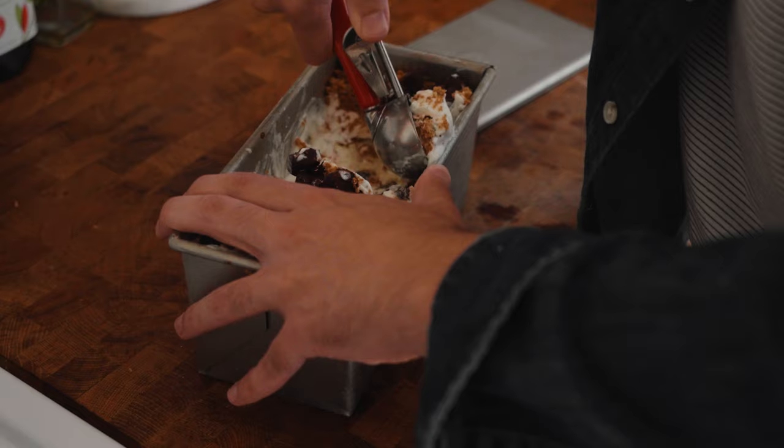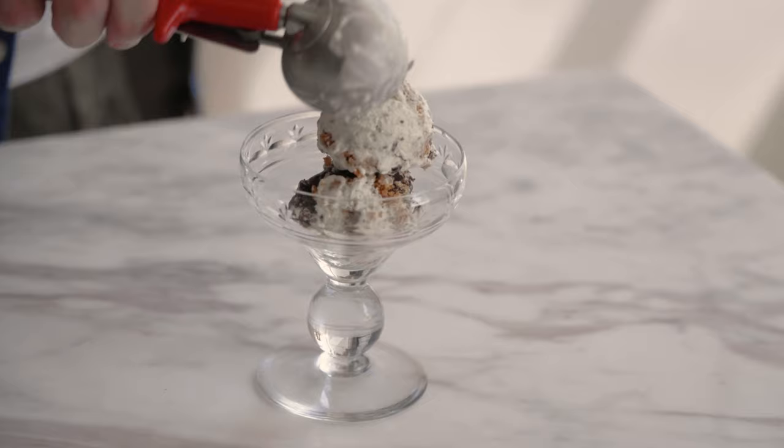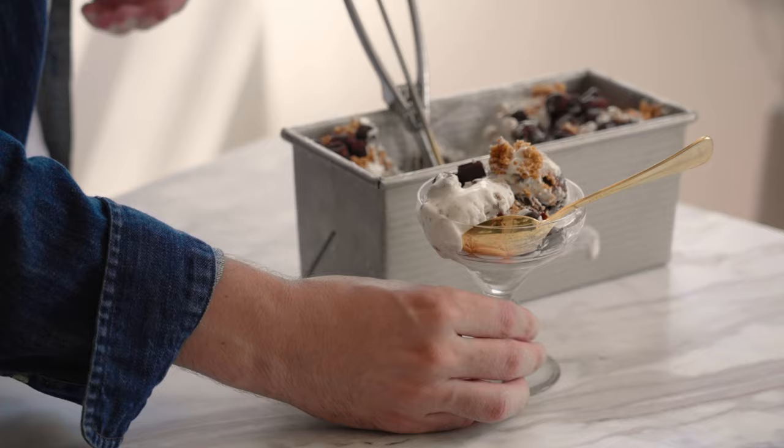My advice to people who are getting started in the food blogging world, in the recipe development world, in the food content creation space is to niche down. There are so many food creators and it's not a zero-sum game — there's a part of this pie for everybody. But to grow an engaged following and not just grow a following, you need to niche down. It's worth playing around with format, with length, with how far down you can niche. Can you just make an account that's just about sushi? Can you just make an account that's just about sushi that looks like other things? Try to differentiate yourself.